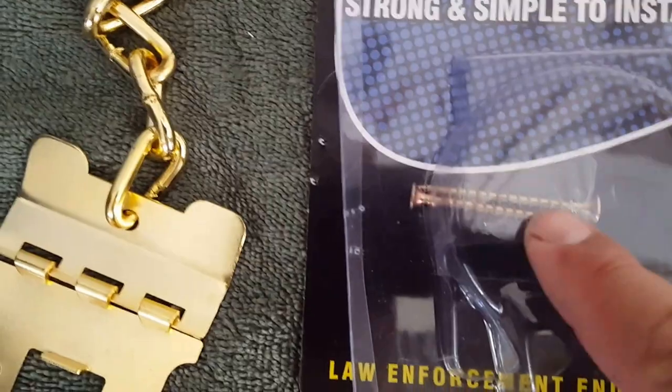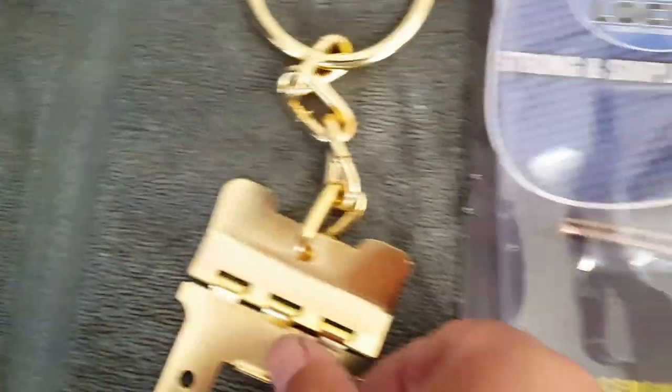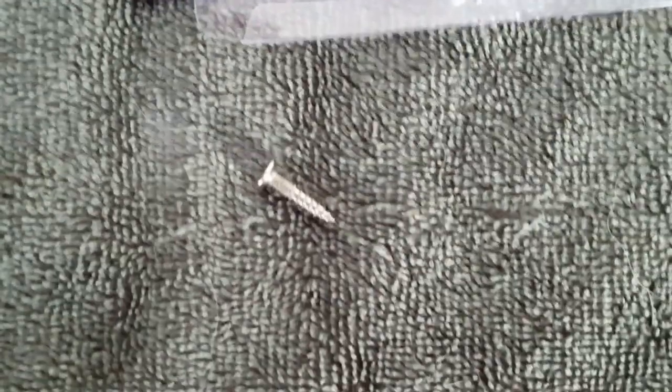Here are the screws that come with it — I'd say they're about three-inch screws. Just so you have an idea, when I did mine, this is what your standard screws look like. As you can see, not a whole lot of protection there — it's just basic door installation.